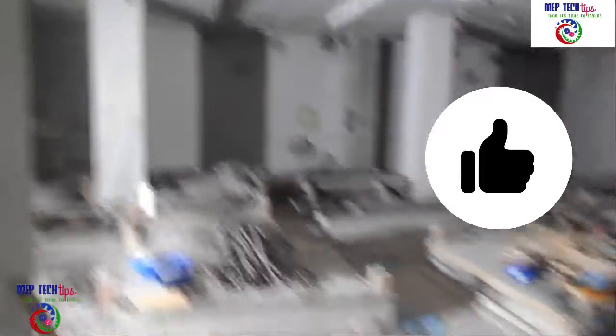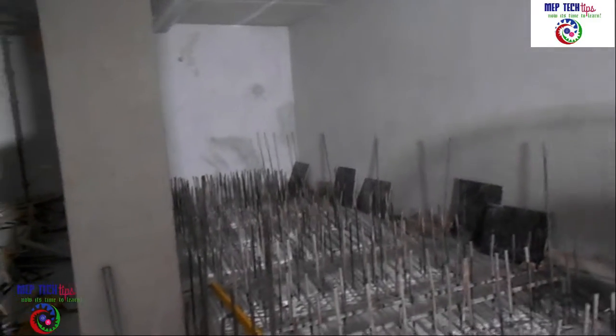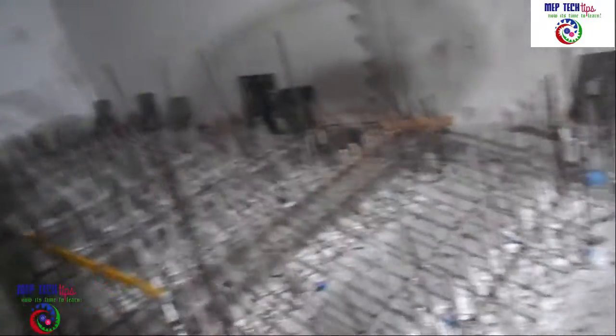Today's video is about the water tank foundation. If you see where I am projecting my camera — as seen in part 1 and part 2 — this foundation was almost completed. The question here, and the reason I am preparing this video, is about the foundation in our MVP shop drawing.